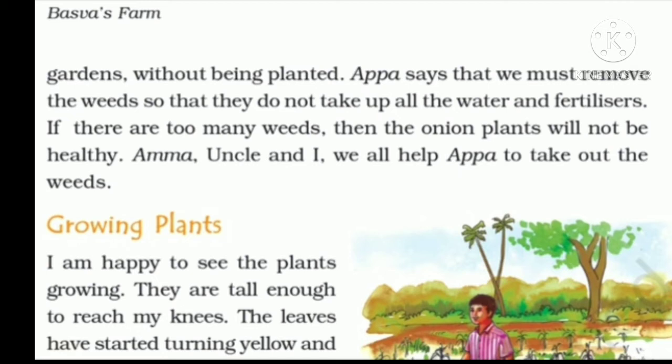Baswa's Appa says that these weeds have to be removed because they grow next to the onion plant and take up all the water and fertilizers put for the onion to grow healthy. We don't want the weeds to be healthy — we want our onion crop to be healthier. So we need to remove these weeds as soon as they grow. Amma, uncle, and Baswa himself all help Appa to take out the weeds.